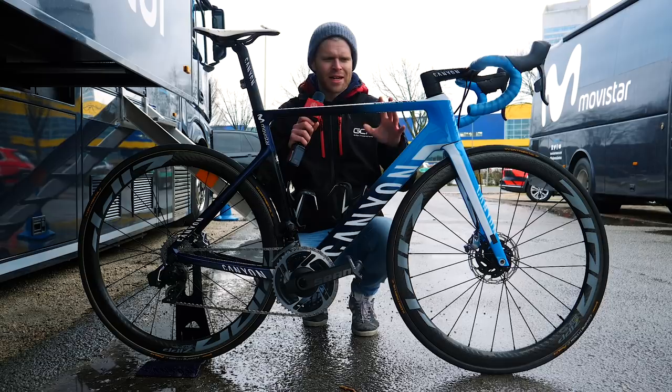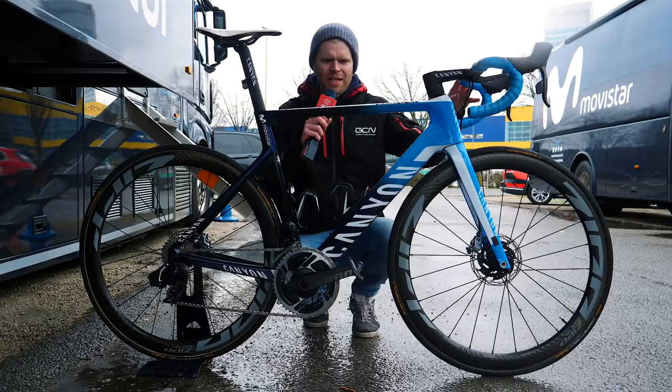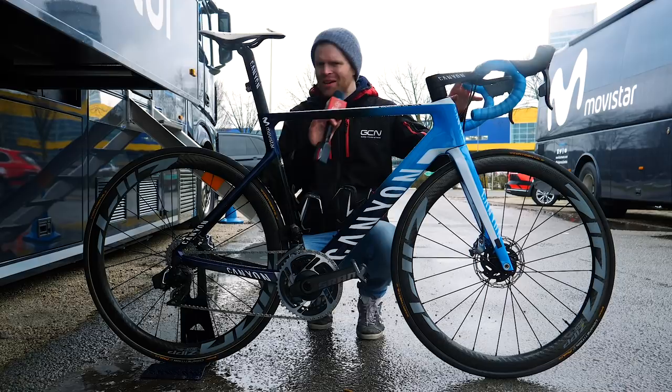This is the 2020 Canyon Aeroad CFSLX disc of Team Movistar, and in particular, this is the bike of Jurgen Rolands. In this video, I'm going to tell you all about it, show you all the key details and all the different components that are on it.